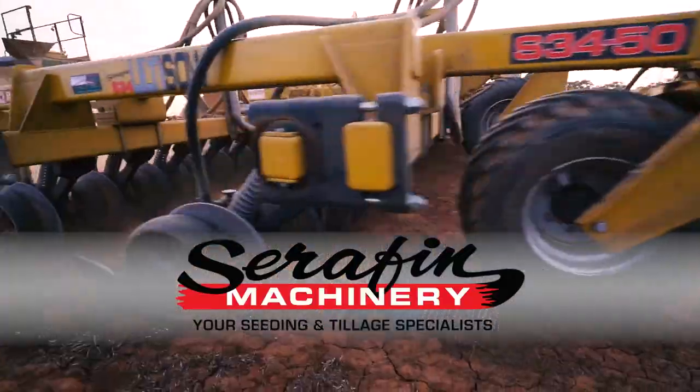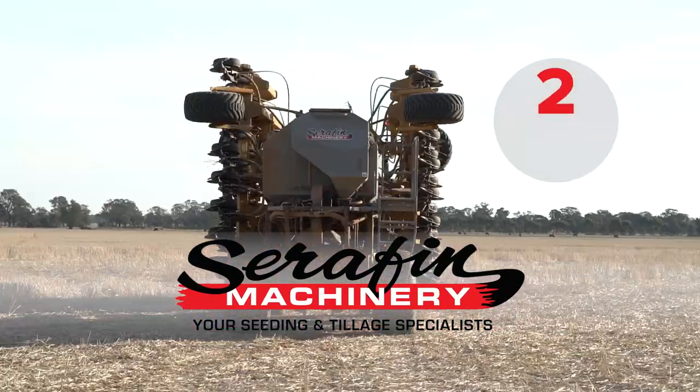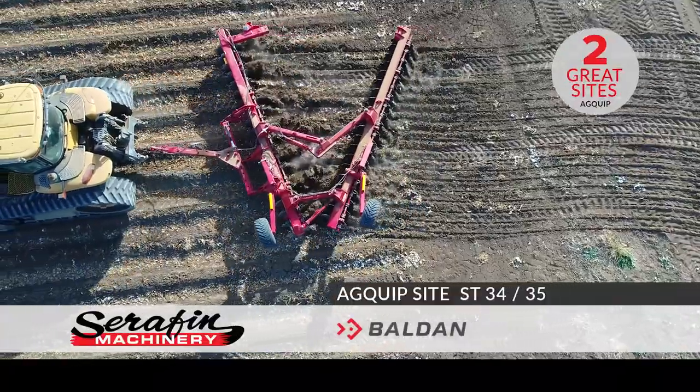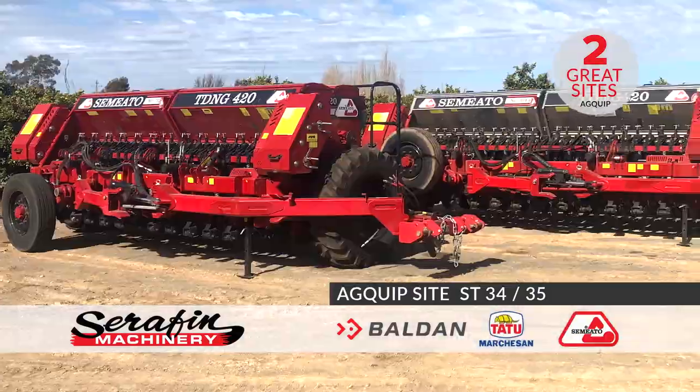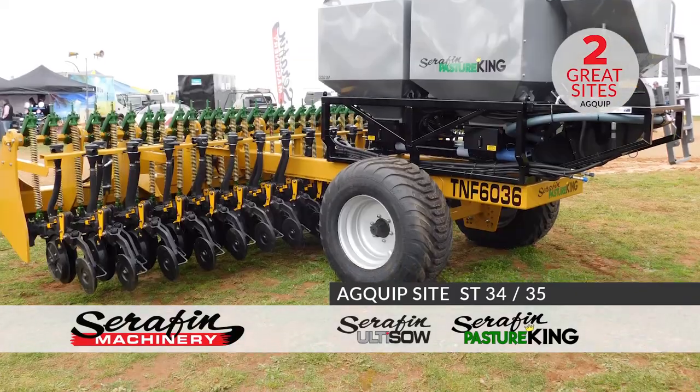Attention farmers, if you're looking for seeding and tillage equipment, make sure you see the Seraphim Machinery team at Agquip, now at two great sites, with seeders and offset discs from Baldwin, Tattoo and Semi-Arto, as well as Australian designed and manufactured Seraphim Altiso and Plasture King seeders.